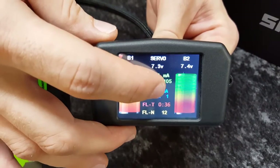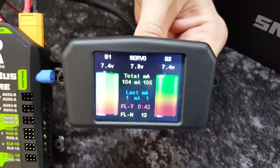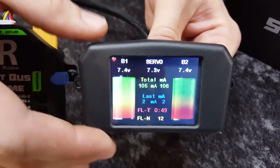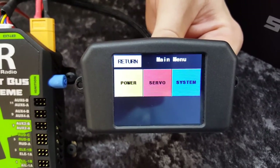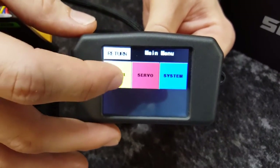We'll go into the main screen. This is actually a color touch screen, and this can be either mounted in the plane or removed if you want to save a bit of weight, and then added back on when you want to check your batteries. So we'll go into our programming screen — this is our main menu. You can see you've got Power, Servo, and System.